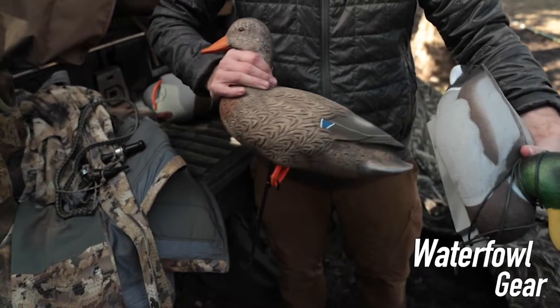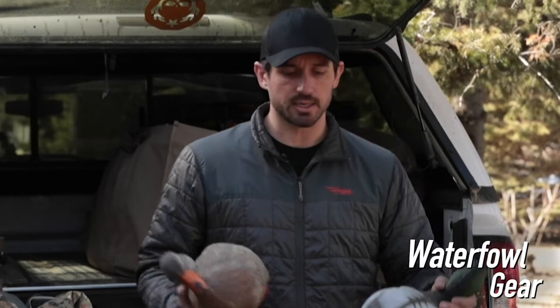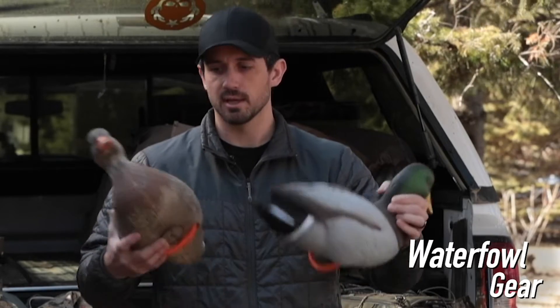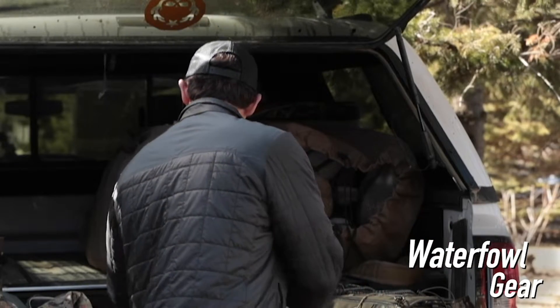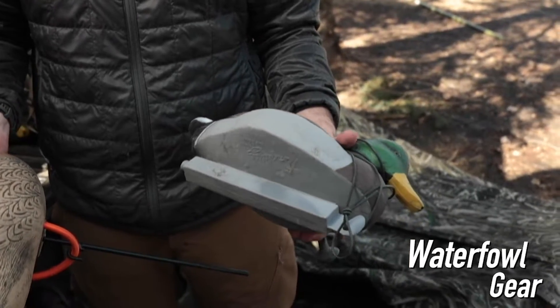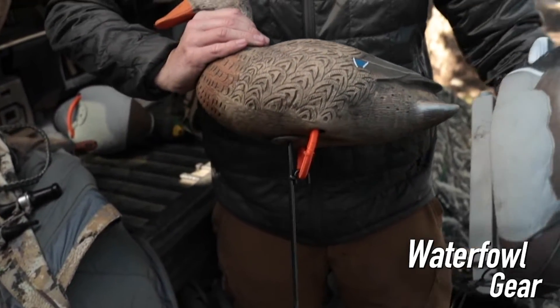Some of the other things are going to be decoys, blind bags — and this is just a real simple breakdown. If you're going to do more field hunting, whether you're goose or duck hunting, you're going to want field decoys. These have a stake underneath that sticks right into the ground so they sit up off the ground and are visible to the ducks and geese. If you're hunting water, you're going to have something that looks more like this — a weighted keel so they sit upright in the water with decoy line so they don't float away. A good set of decoys goes a long ways, and you can go as crazy as you want or keep it simple with a smaller spread.